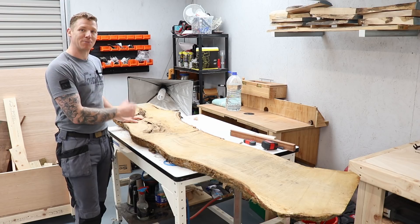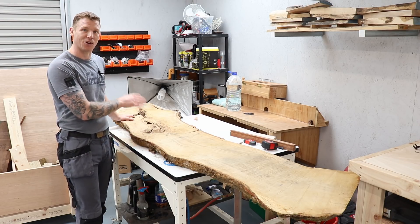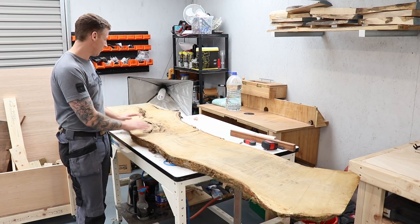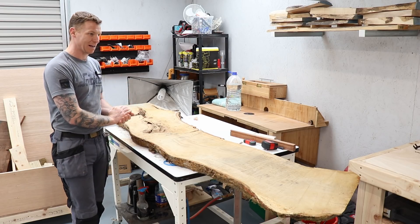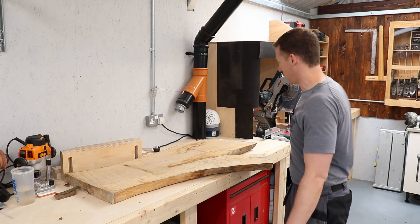This will be my very first resin table build and I'll go in depth from start to finish — a whole series, from building the sled to flatten live edge boards to pouring the resin. That's the plan, so let's look at some more stuff.